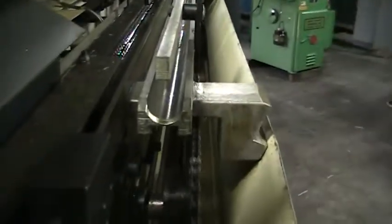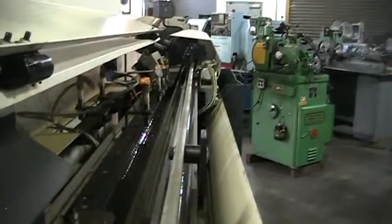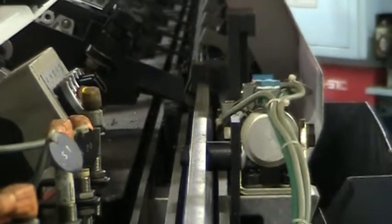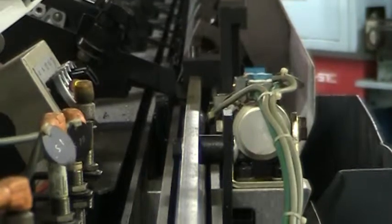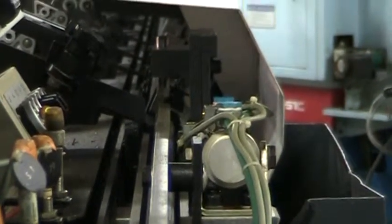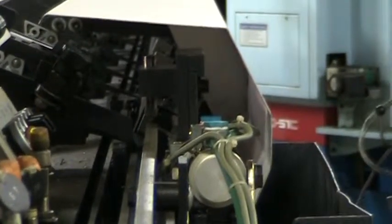You can see it is cycling through here — retracting the pusher, and here comes the pusher. You will see the remnant retract right there. Opening, closing the bar, loading the bar, collecting the bar and pushing the collar back on, and then feeding back into the machine.